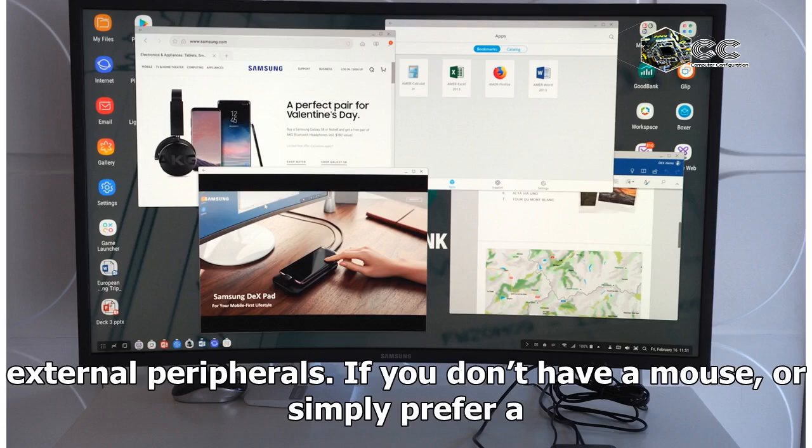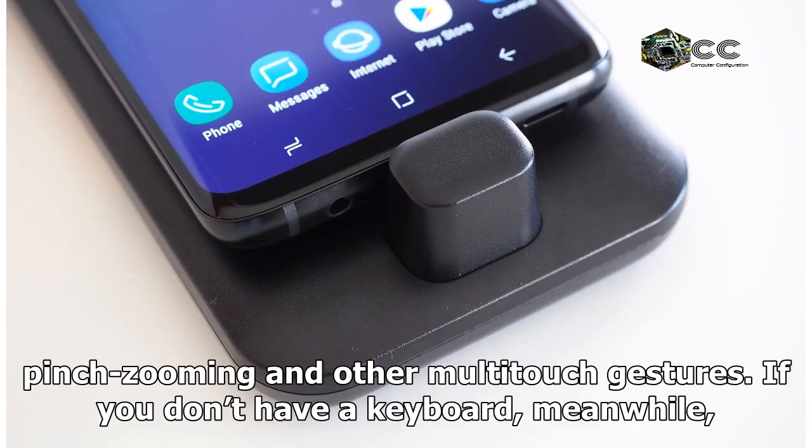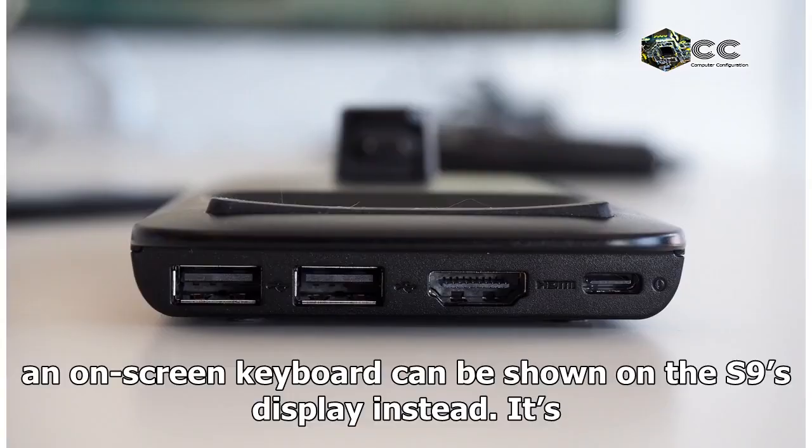The change of orientation means Samsung can use the S9's display to replace external peripherals. If you don't have a mouse, or simply prefer a touchpad, the phone's screen can be used for that, including pinch zooming and other multi-touch gestures. If you don't have a keyboard, an on-screen keyboard can be shown on the S9's display instead.